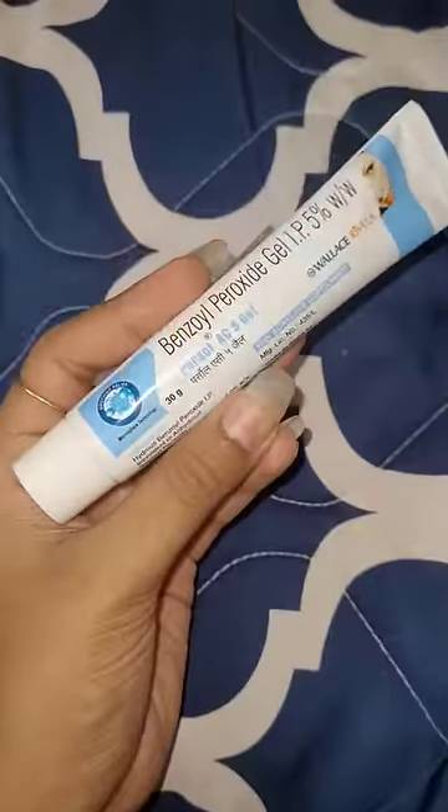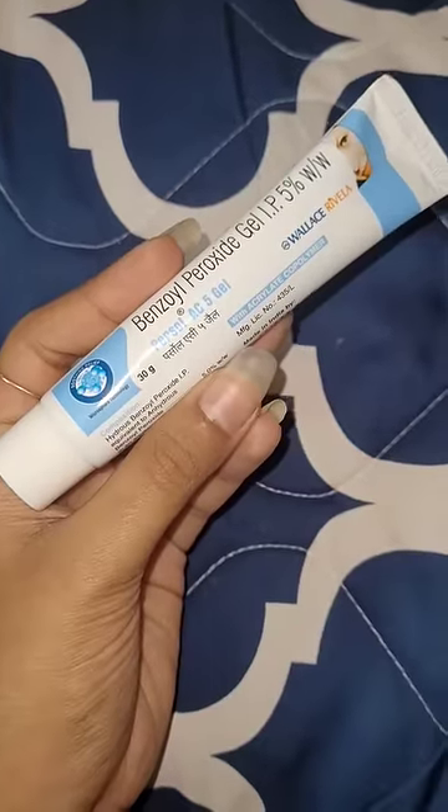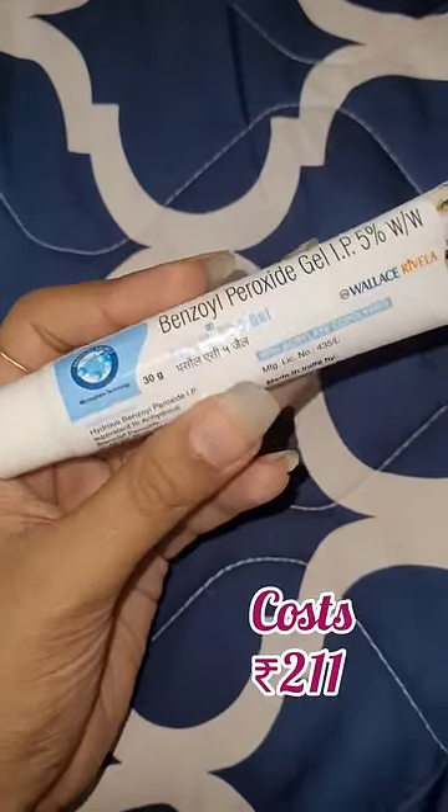Trying benzoyl peroxide for the first time. This is the cream I'm going to use — 5% benzoyl peroxide. The name of this cream is Persol AC5 gel.